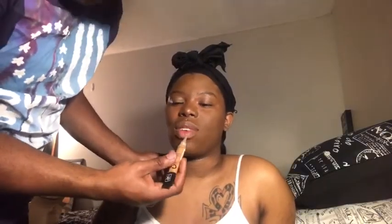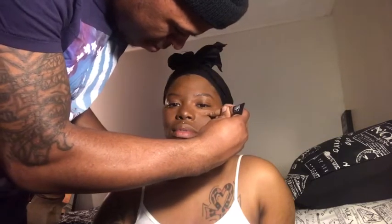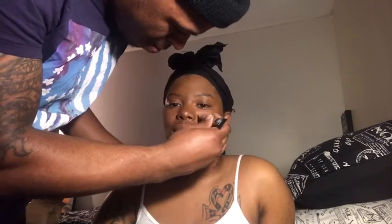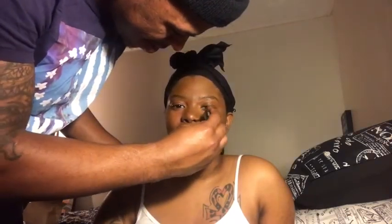What's this? Concealer. I think I was supposed to use this after I used the foundation. Now you tell me this! I always wanted to do this — you have to squeeze it, babe. I don't want to squeeze it too hard. You always want to do this? Yeah, because I be seeing you watching girls on YouTube and they be looking... it's hard. I don't see how girls do this — girls go through a lot for makeup.